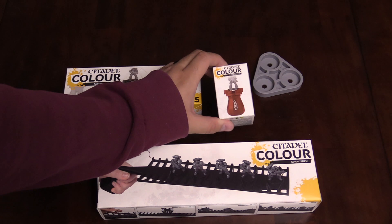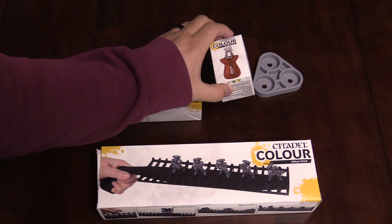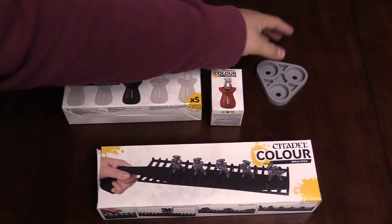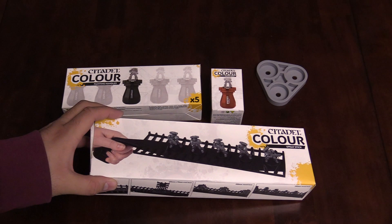We've got the five-pack of handles, we've got the fancy new red handle — guaranteed to make your modeling projects go 9,000% faster because it's red. That's just science. Totally not making that up — that was a joke. We also have the new paint pot holders and some paint to show how they'll fit, and then we have this new spray stick, which a lot of folks are curious about. We're gonna go over this one last.